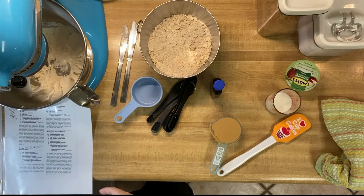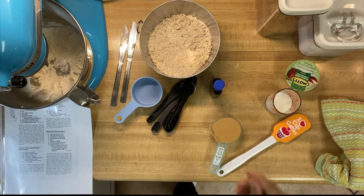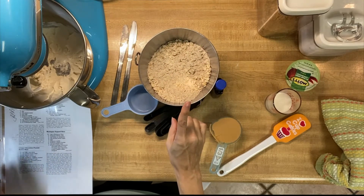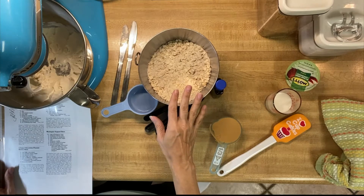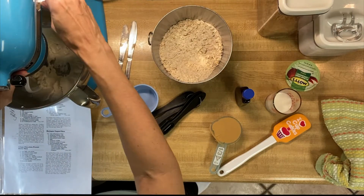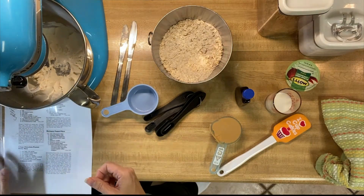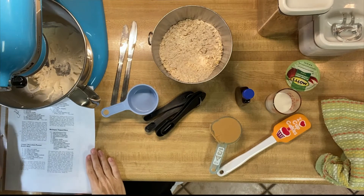The first thing is to grease a 13 by 9 baking pan, which we've already done. Then it asks you to combine flour, oats, baking soda, and salt. I've used wheat flour to make this recipe a little bit healthier. I don't ever use salt in my recipes unless it's for bread, so we've mixed that together. Then it asked us to beat the butter for 30 seconds — I've done that already, and of course I've used plant-based butter. The only thing I've really noticed is that plant-based butter seems to be a little bit softer and a little bit easier to use.